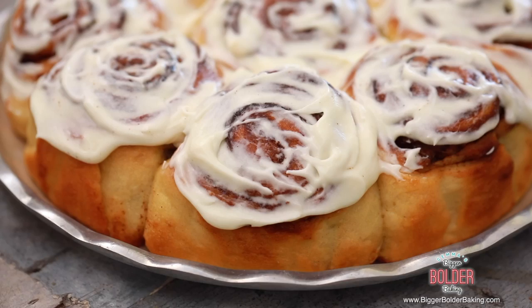Hi Bold Bakers! What if I told you that out of one simple dough you could make a variety of different breads? In this series I'm going to show you how you can take one bread dough and make it into pizza, naan bread, even cinnamon rolls. One dough with endless possibilities. So let's get baking.